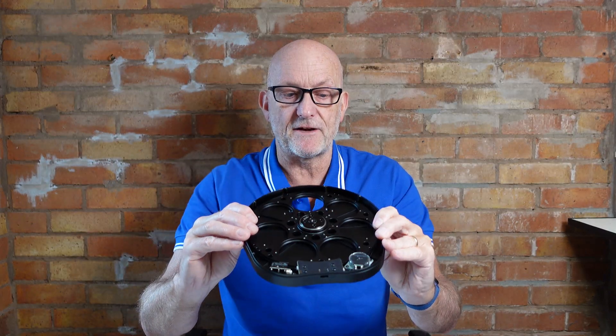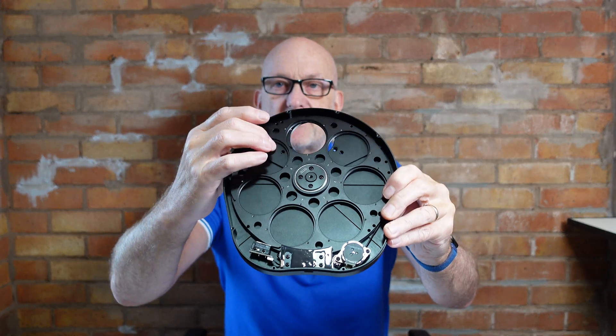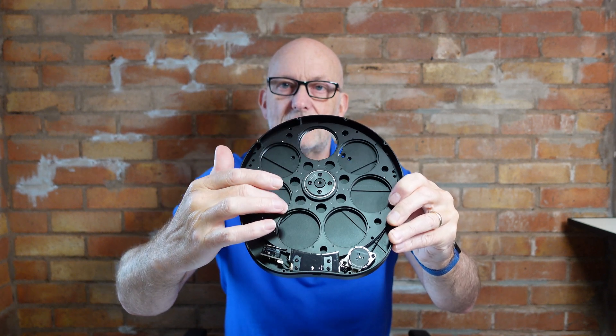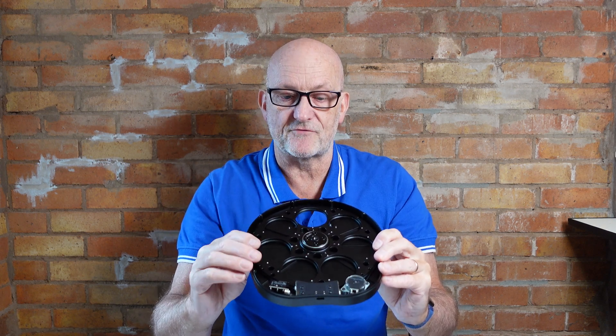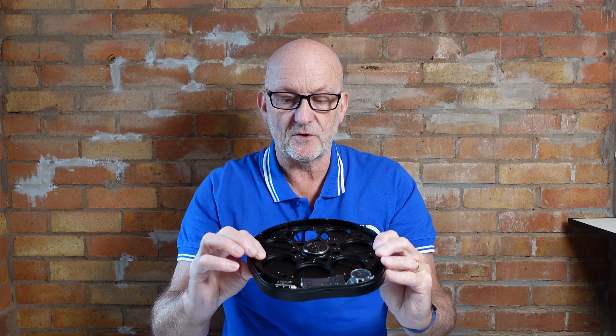It's very neat inside — numbered positions for the different filters. There is an audible click as it passes each position. It doesn't bother me and I don't think it will bother anybody else. On the fast speed it is pretty quick, which I'll show you on the computer.